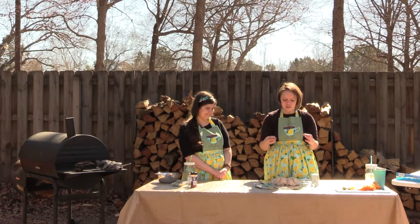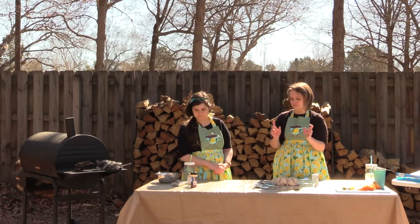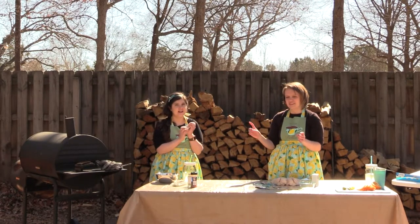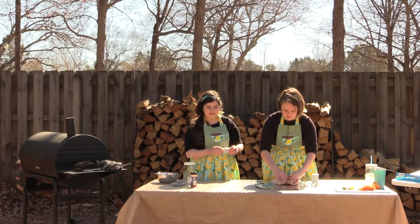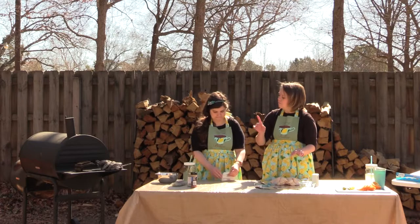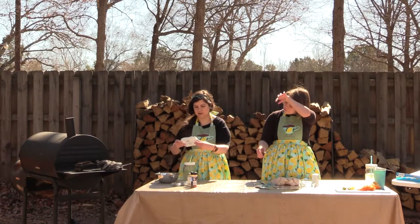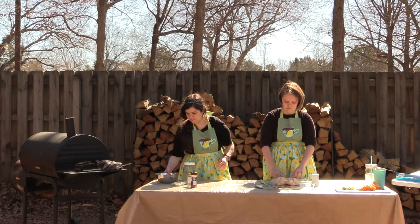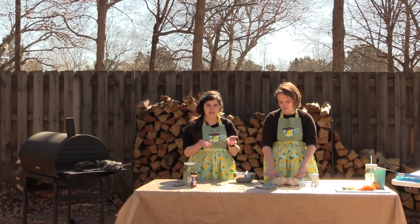Now what I like to do to help keep chicken really moist is I get a stick of butter. We had it sitting by our smoker to soften — and right beside the smoker it's already soft. We're actually using plant butter because I'm dairy free, but it works perfectly. They already come in nice sticks.